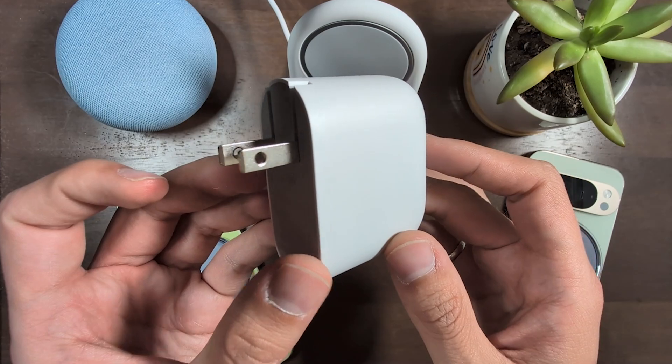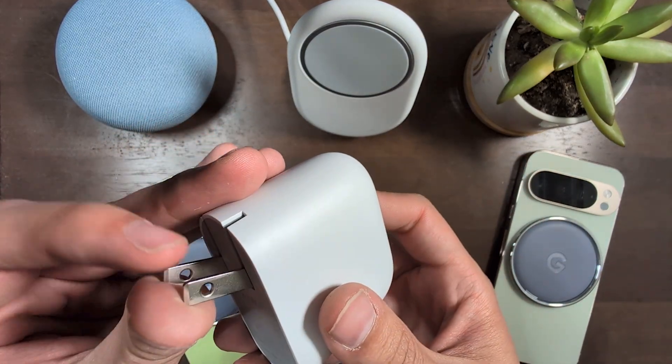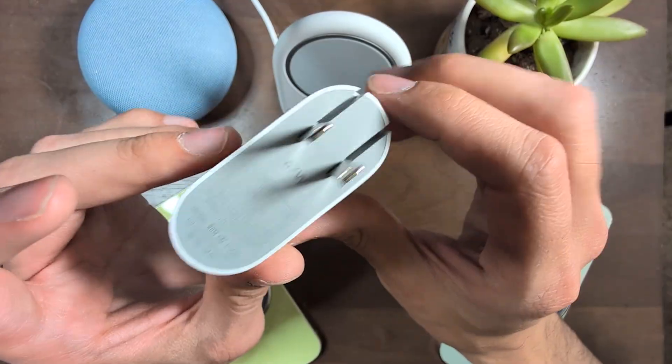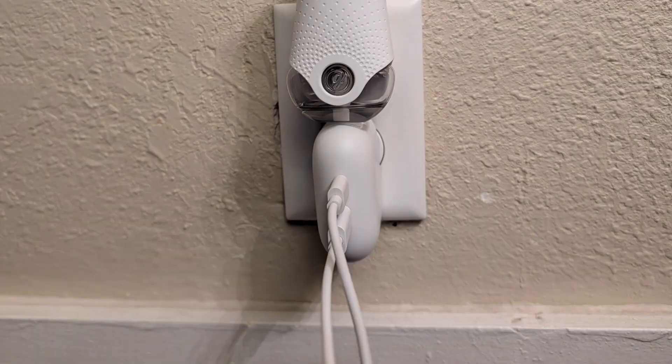And they packed all of this into a tiny portable design with prongs that fold away so that you can toss it into a bag. Plus, since it handles two devices, it's a total game changer for crowded outlets. You can plug this in for two of your gadgets and you still have a whole other socket free for something else, which I really appreciate.